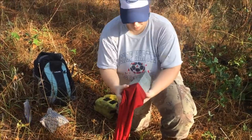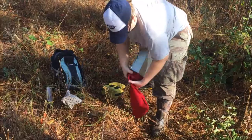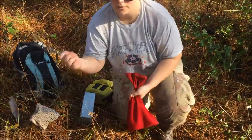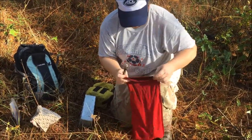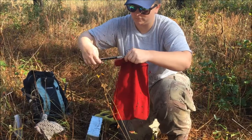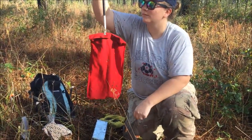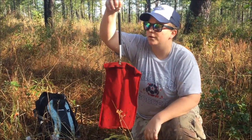Each plot has 100 traps. Here I've caught a cotton rat in a trap. The first thing I do is shake the animal from the trap into a cloth bag. I collect as much data as possible in the bag to reduce stress on the animal. I'm taking the weight of the individual — approximately 126 grams — inside the bag.